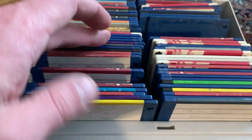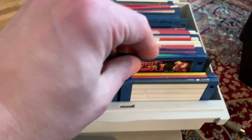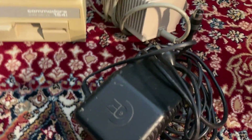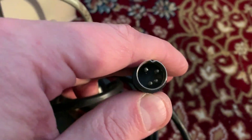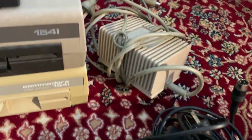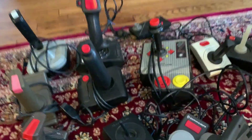Here we have some Amiga disks — not really much in the way of Street Fighter II, mostly copied games. And then we have two more power adapters for the floppy drives, neither of which I can use because they're the wrong adapter type. This one appears to be damaged — that doesn't look like a valid pin configuration. I don't know why anyone would damage that — I guess they tried to jam it into the wrong hole.